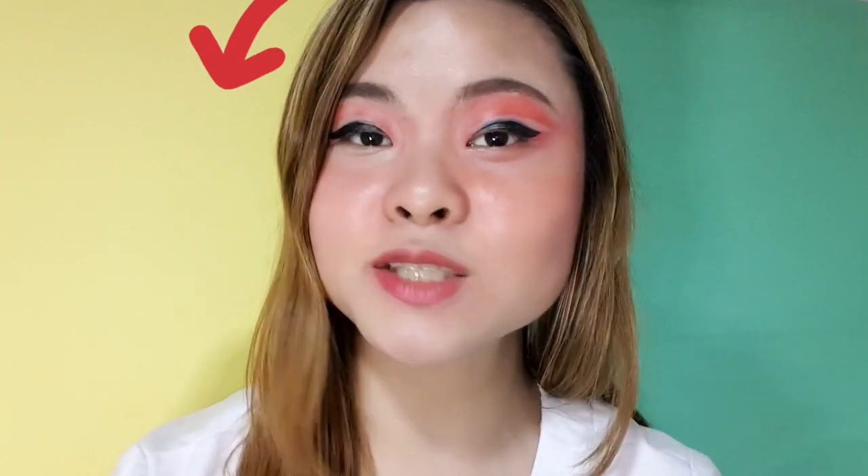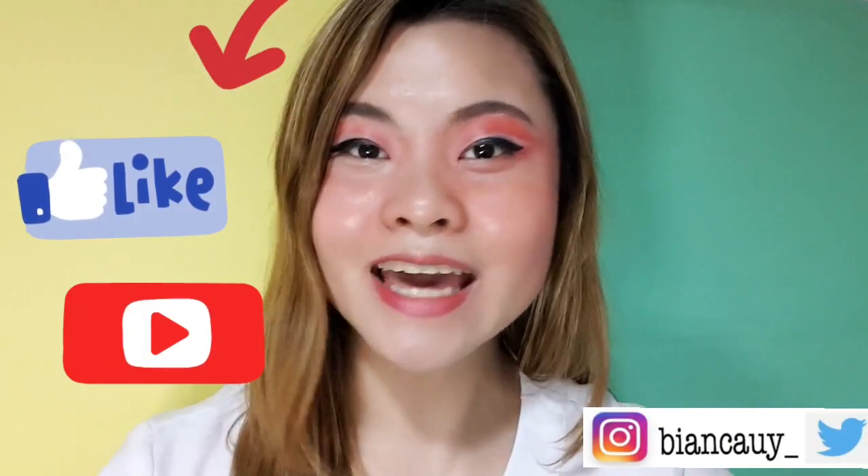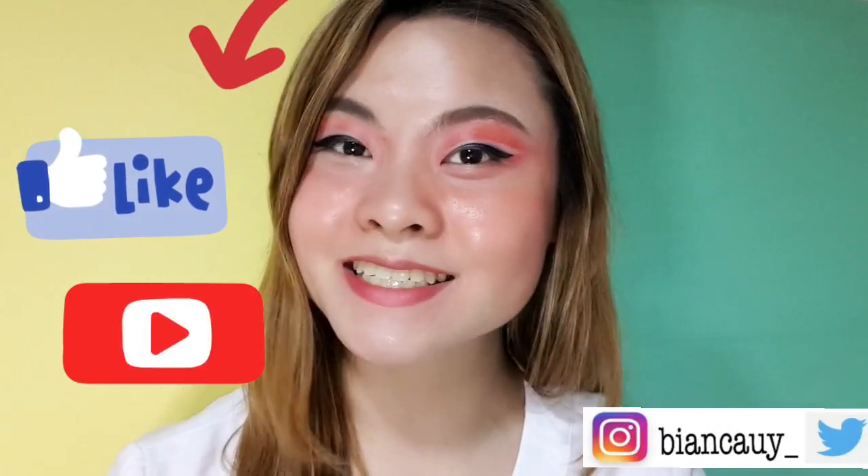And also, despite na iba-iba yung shades niya — yung isa mas light, yung isa mas darker yung shade — kahit na ganun yung build up ng colors niya, hindi siya mahirap kapag kinumbayin mo na siya to create a look. So that's it — we're done for today. Thank you so much for watching this vlog. If you have any comments or suggestions, just post them below. And please don't forget to like and subscribe to my page and ring that bell button. Thank you so much for watching. Till next time, bye-bye!